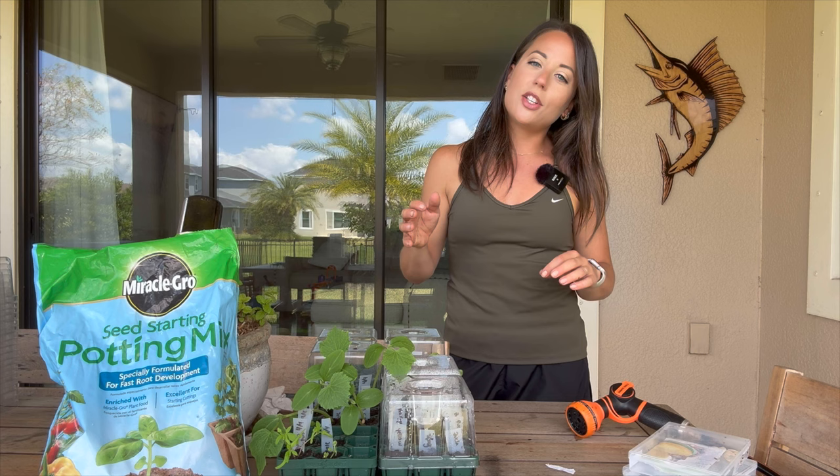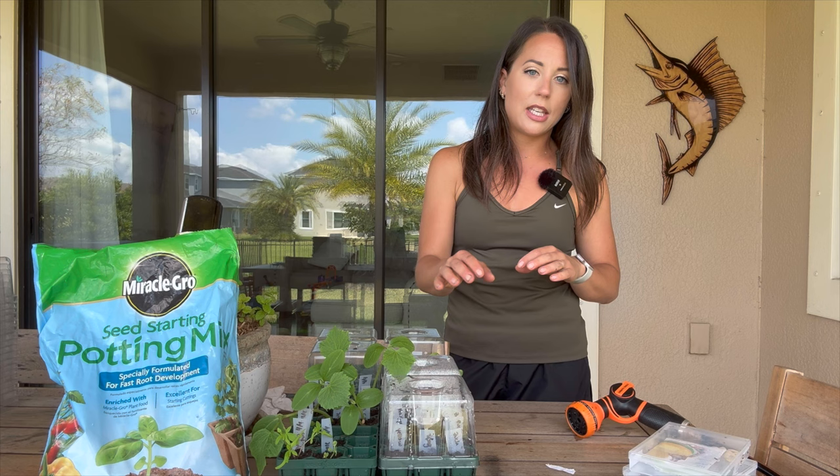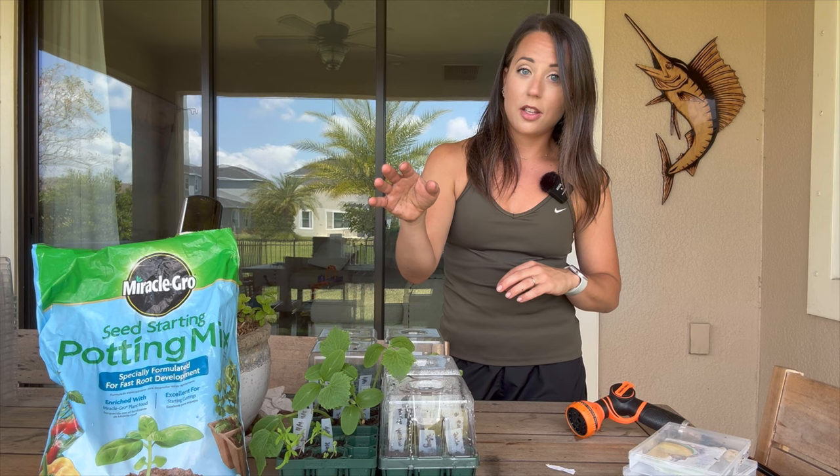One of the key things about growing squashes is getting your timing right. Here in central Florida, my time for planting is either August through September or January through April. Today is April 19th so it's one of my last chances to get seeds done. I've already got some in the garden, but I wanted to get another round as a preventative backup measure in case pests or diseases affect my existing plants.